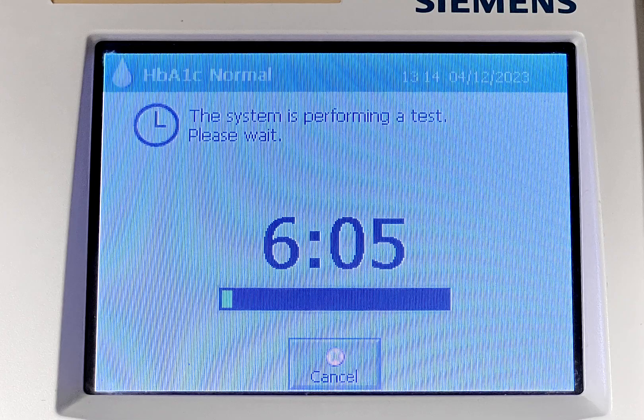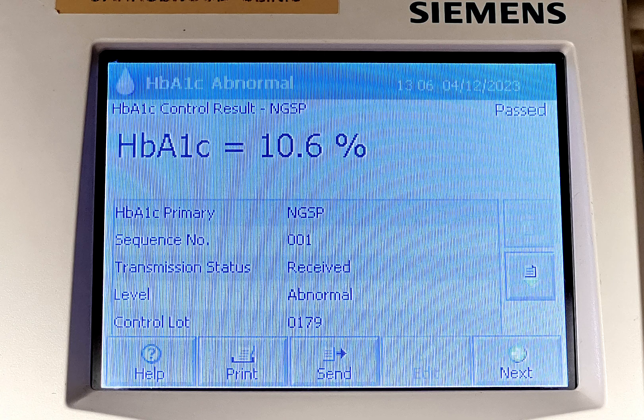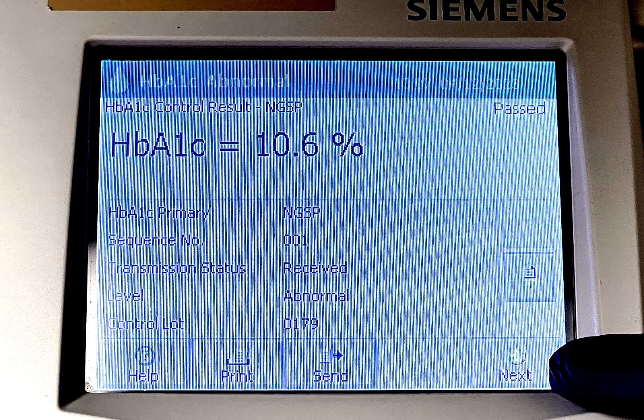The test will take about 6 minutes to result and pass. The abnormal result will show when the test passes. Click next.